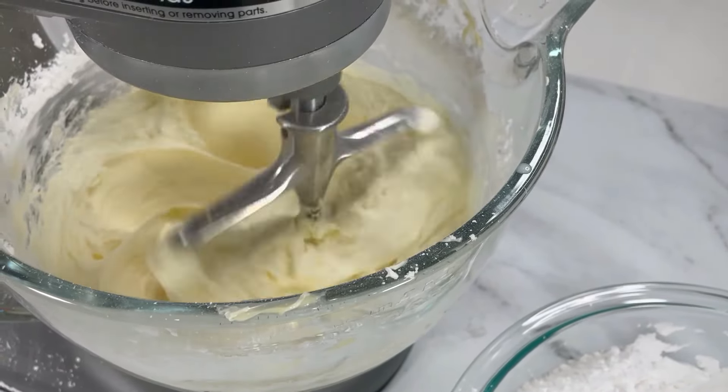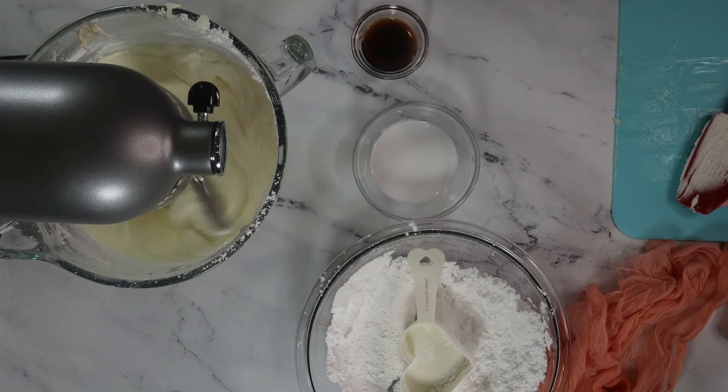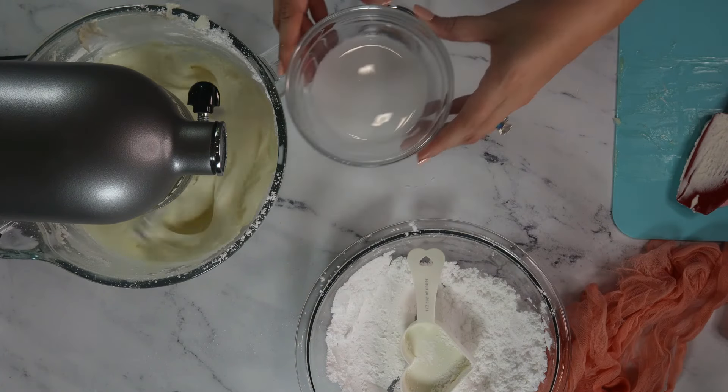Keep adding that powdered sugar. You're looking for the frosting volume to increase. This is what leads to that fluffy texture — it looks like snow! You can thin out the buttercream by adding a little bit of milk, or even heavy cream for a decadent taste.